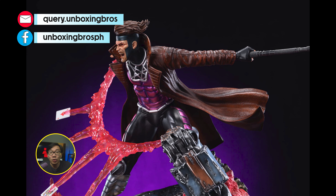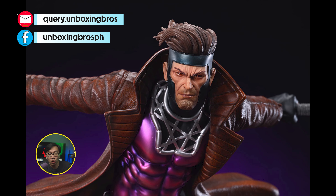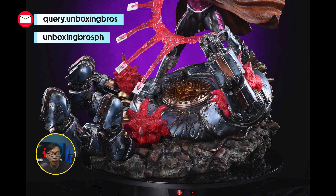This Gambit vs Sentinel diorama is ready to ship. This is sculpted by Franco Carlissimo and comes with three portraits.